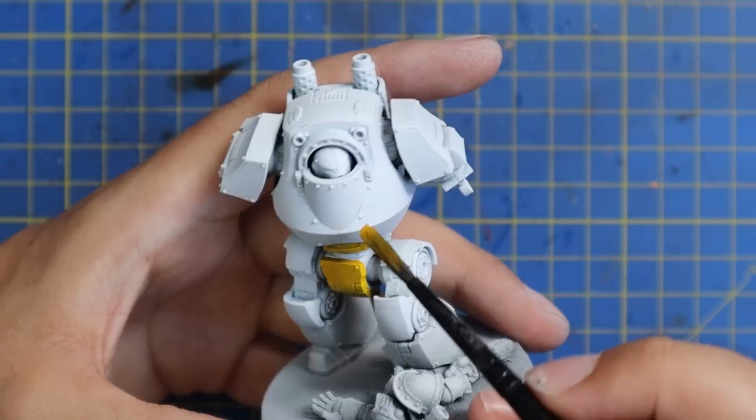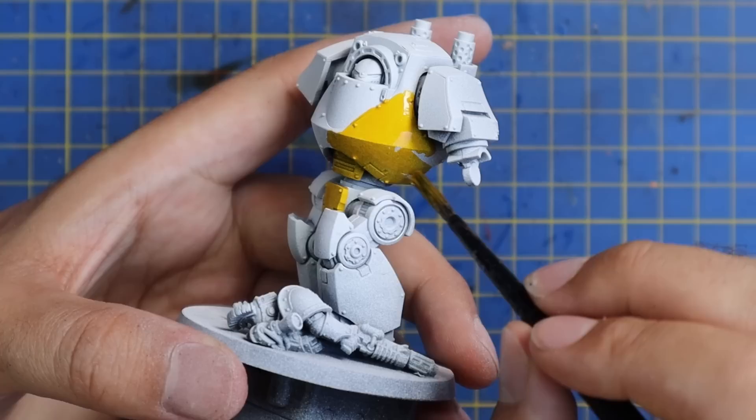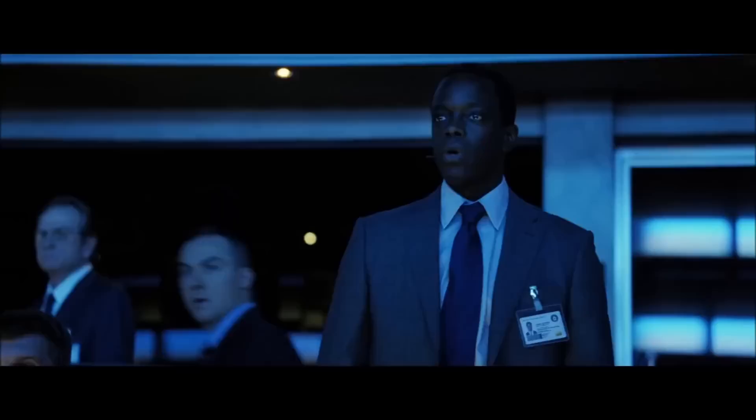I'm now going to go over those huge flat panels across the body. Look at it — no weird lines, no pooling. I don't understand, this shouldn't be possible.